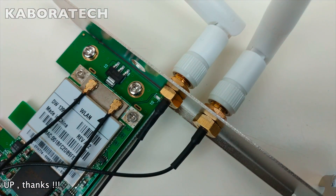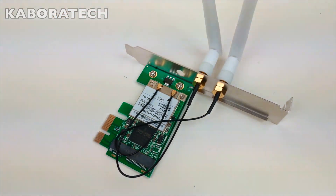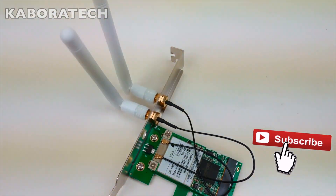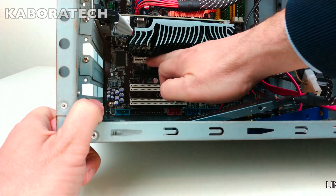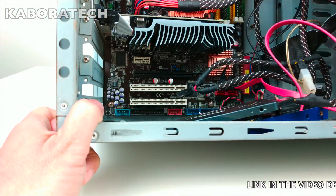Okay, so now we are ready to plug our Wi-Fi card. This is the slot we will be using to plug the card, and secure it with one screw.